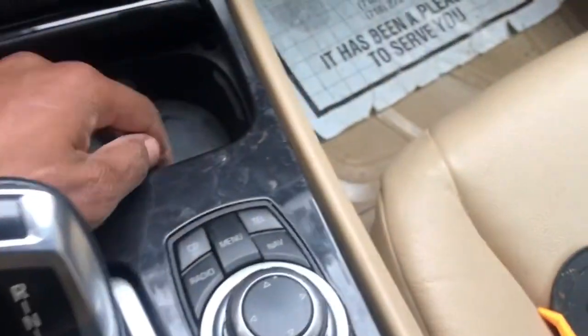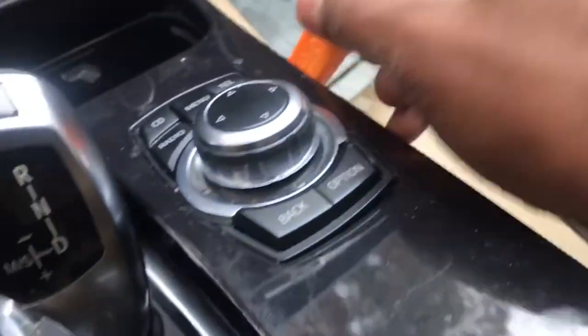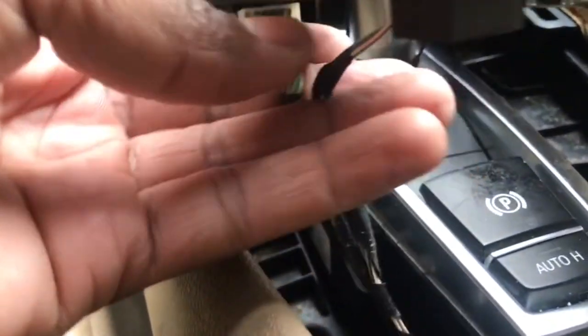I'm going to lift it and pull it back a little. There are two clips on the side — one over here, one over here. Once I pop the clip on both sides, it's going to be up like this. Then I'll come under here and disconnect the wires — I already disconnected the connector for the iDrive, so now I'll disconnect this connector right here and then lift this thing off.